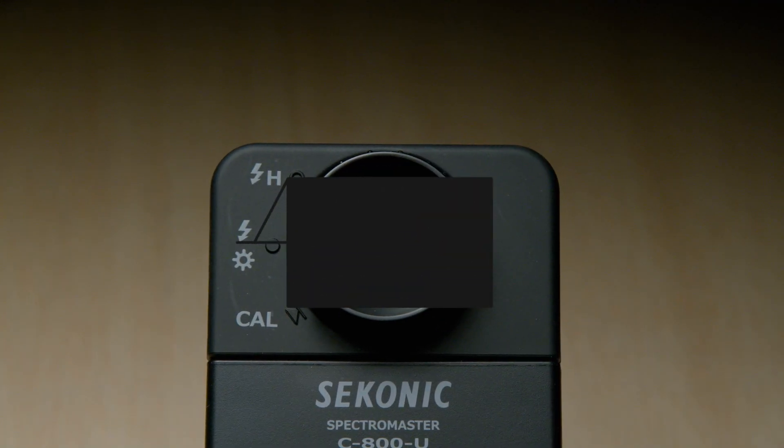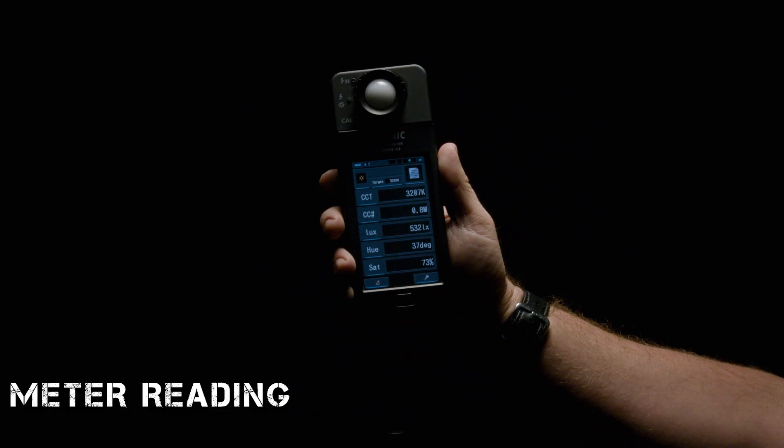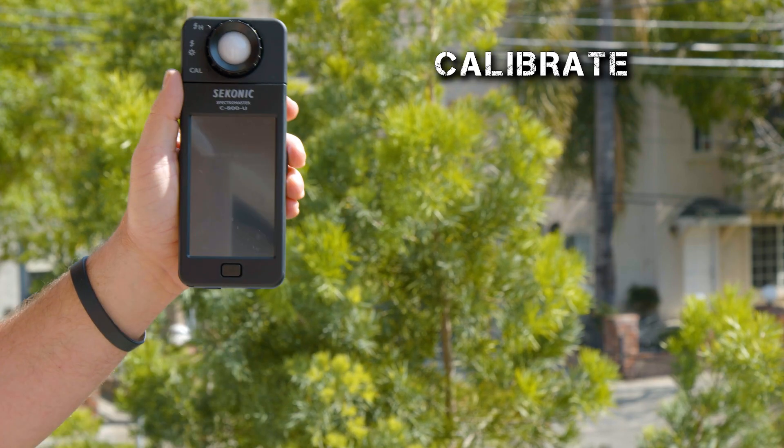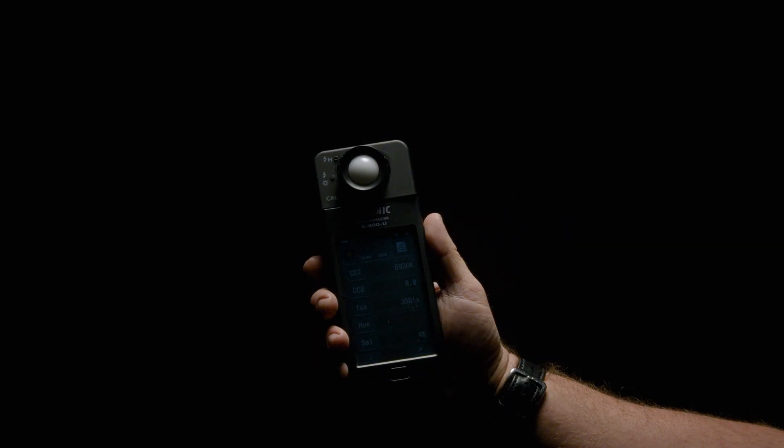What the black flag does is make for a more accurate reading due to the temperature of the environment you're in. For example, if I take a meter reading inside at 68 degrees and then go outside and take another measurement in 90-degree weather, the accuracy isn't great. But if I come inside, dark calibrate, take a meter reading, then go outside, dark calibrate, and take another reading, it's going to be more accurate simply because the weather has changed. For camera folks, it's no different than black balancing. For lighting folks, whenever you're indoors or outdoors, perform that dark calibration before using the meter.